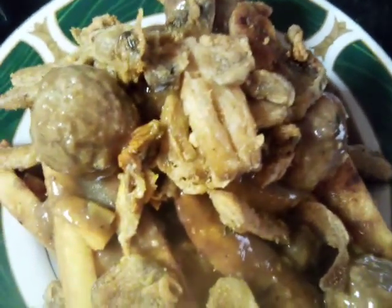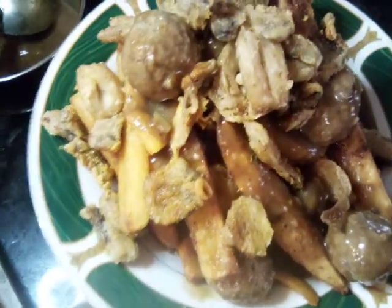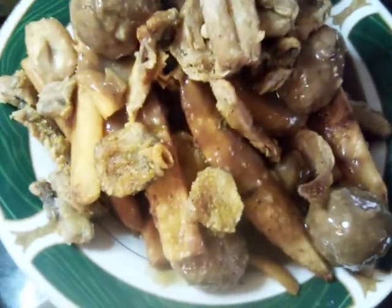Your main toppings of this dish are your fried seasoned mushrooms and your meatballs.